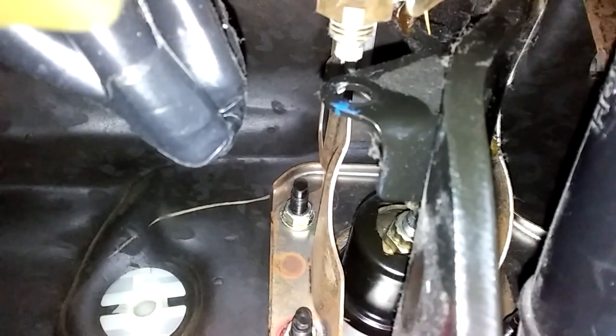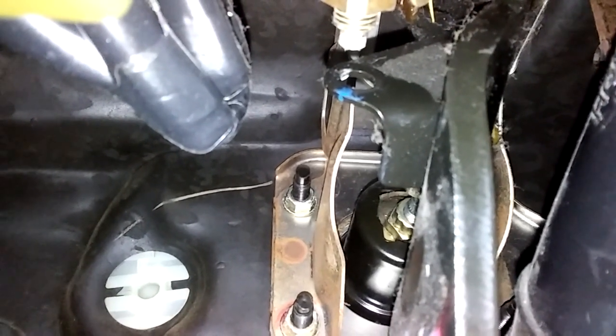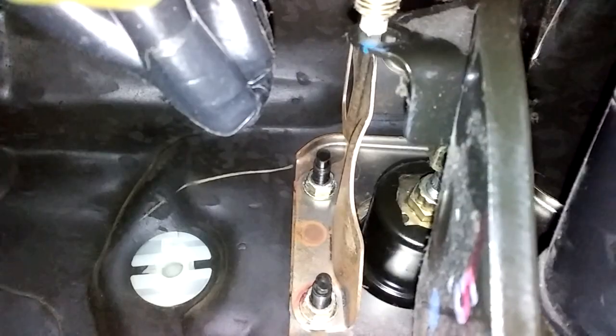There's a car that I did four years ago and it's still rolling around with those pennies super glued there and the brakes work perfect. This is just to activate the brake lights, so what I'm going to do is super glue those pennies to that switch.